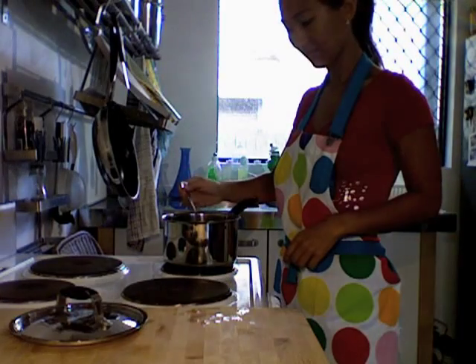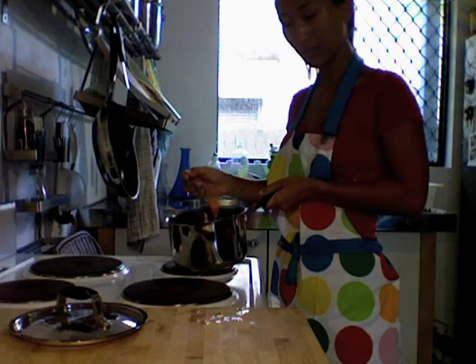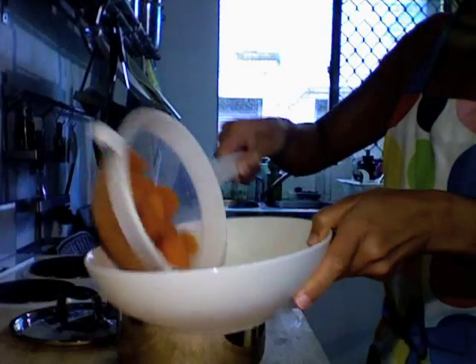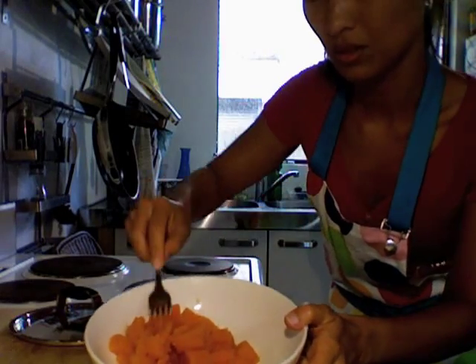Check your sweet potato by poking it with a fork — it pretty much comes apart. Then mash it while it's still hot.